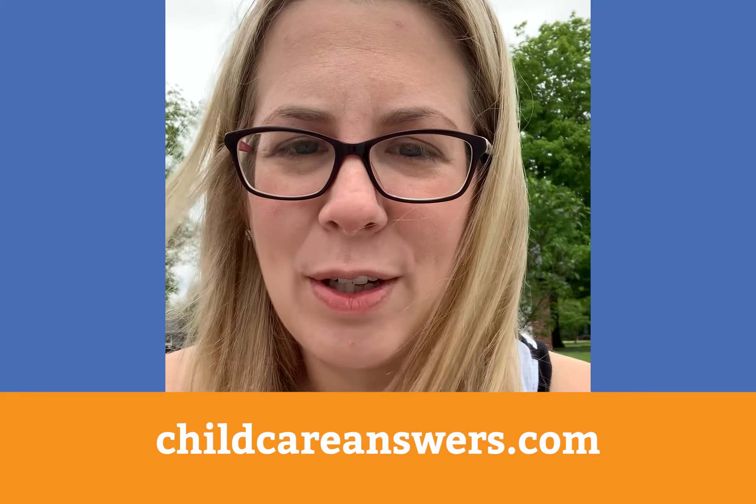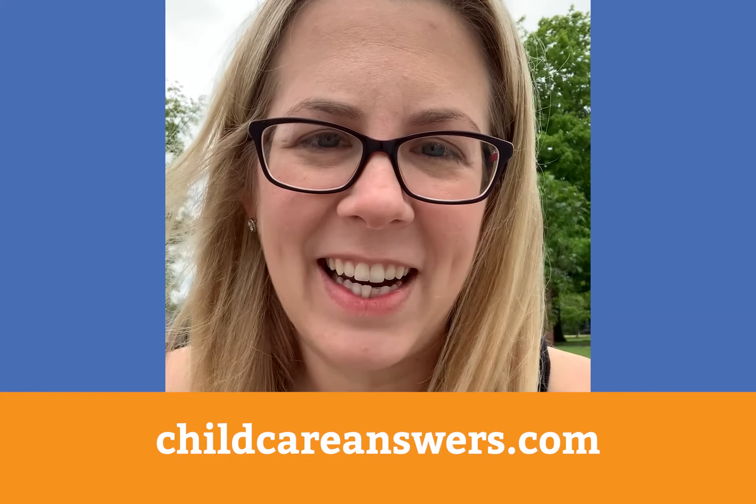Well thank you so much for joining us. That was so much fun. You can find more videos like this by subscribing to our YouTube channel or visiting us at ChildCareAnswers.com.